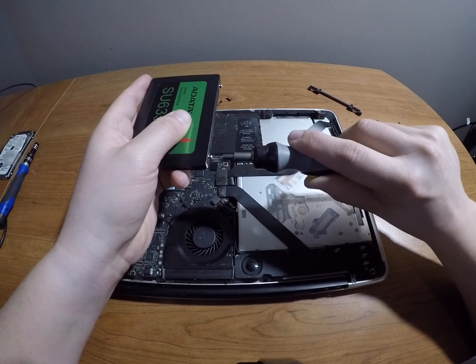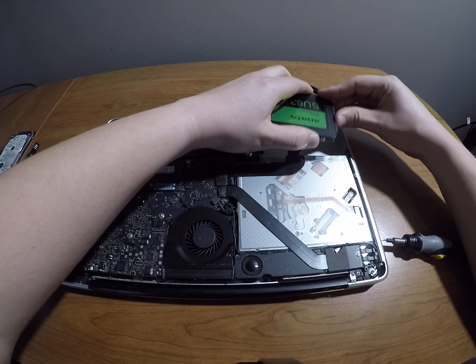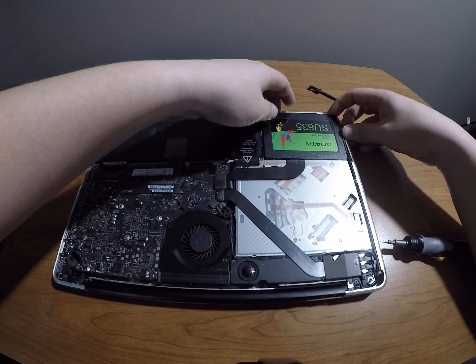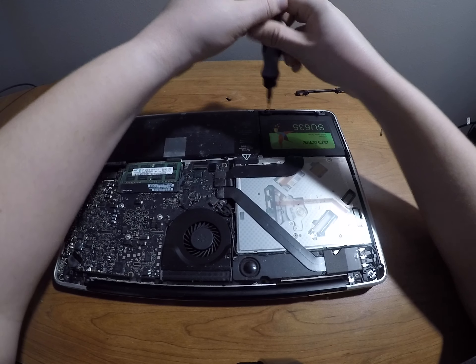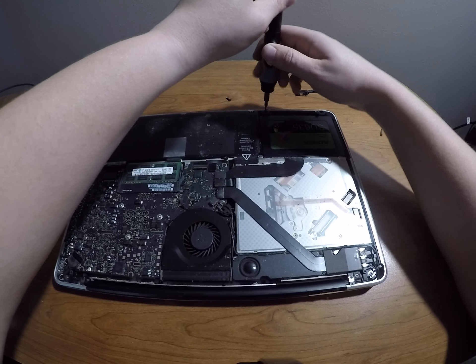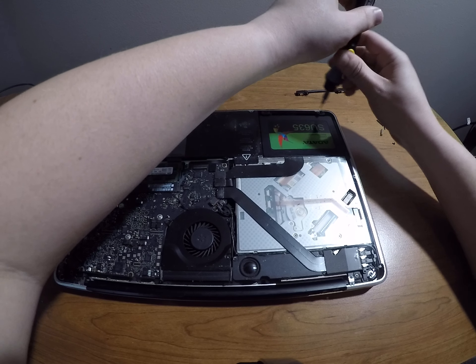Now that we've got those installed, we'll take this and plug her in just like the old hard drive was plugged in. Make sure it's in there good, and this will drop down just like the old hard drive did. Alright, that is in. Now, this screw — going to screw right in. Not the time to be a magnetized screw. Alright, screw that in.